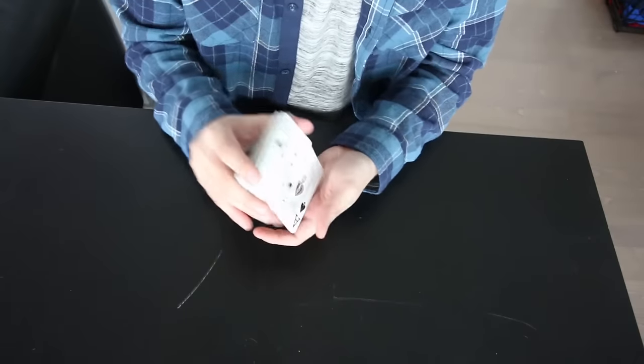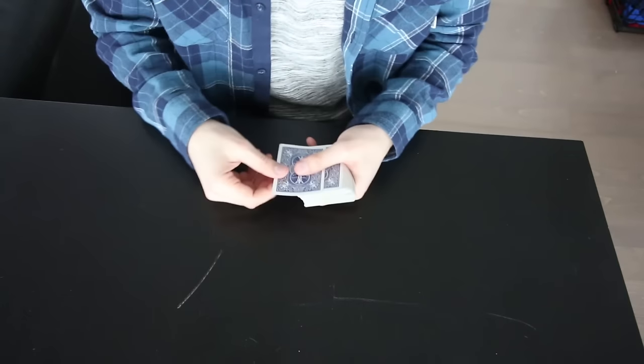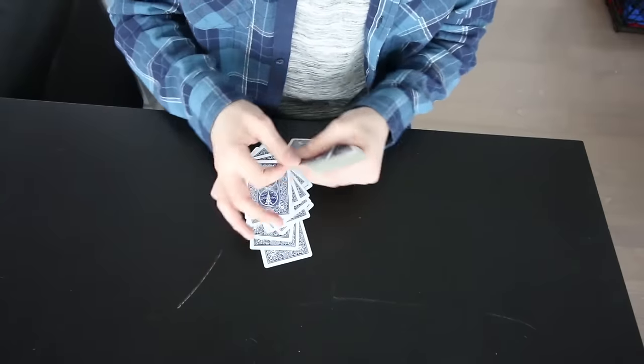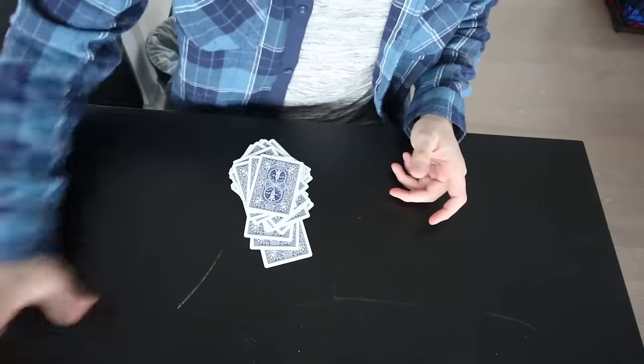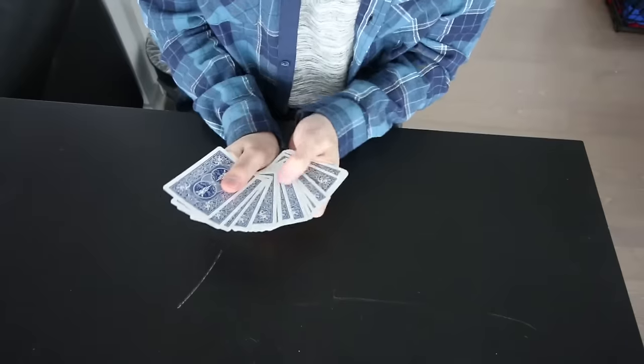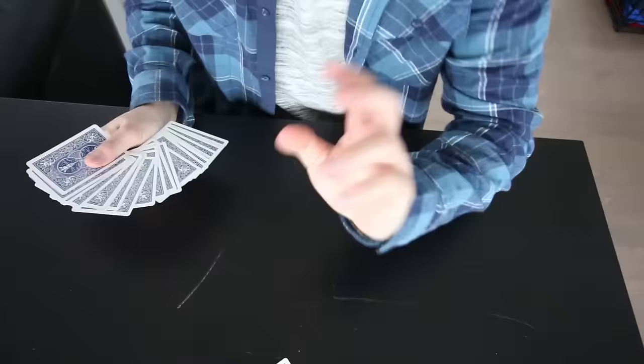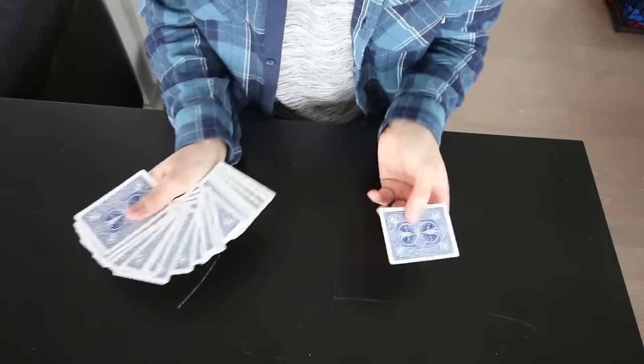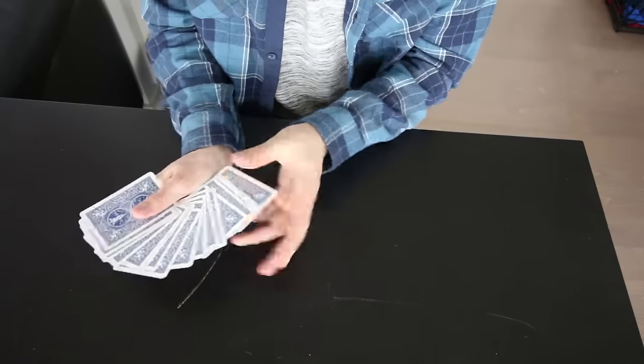The way I'm going to film this is from an above angle — I'm going to show you guys the trick first and then teach you. For this first trick, you're going to need 21 cards. Shuffle the deck so your audience knows it isn't rigged. Take out 21 cards, put the rest aside. Pick a card, any card — now show the audience. Put it back anywhere you want in the pile. It doesn't matter where.